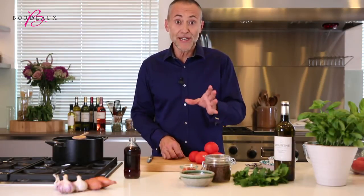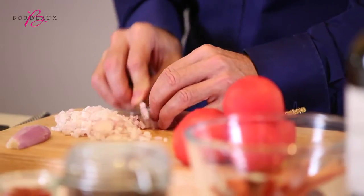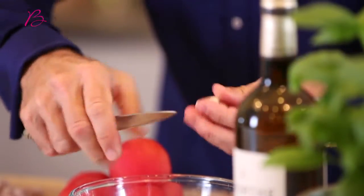This recipe uses a fish that packs a real punch. It's a great fish to go with Bordeaux Blanc — sardines — and I'm going to accompany them with a little spicy tomato chutney. We need some shallots, some tomatoes, and a hint of garlic. That French flavour that works so well.